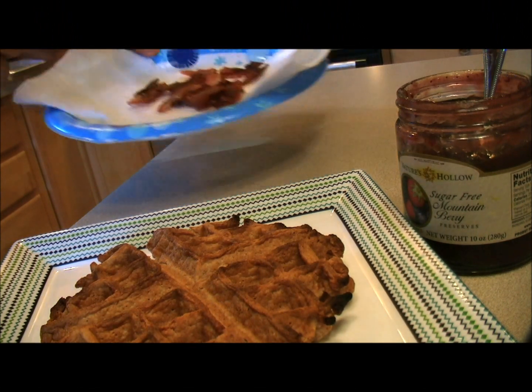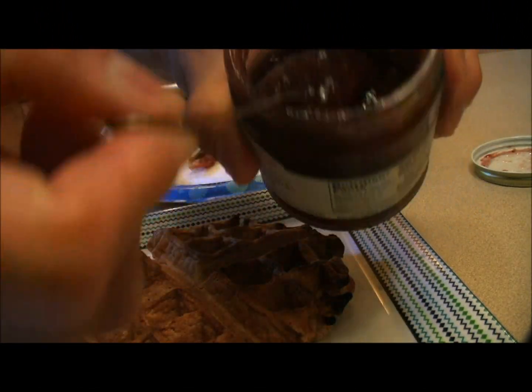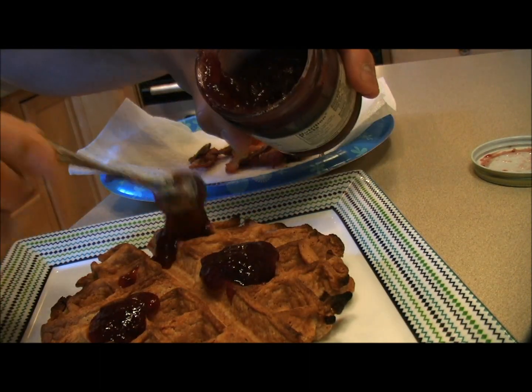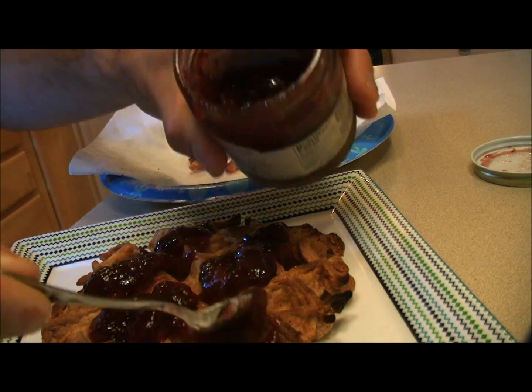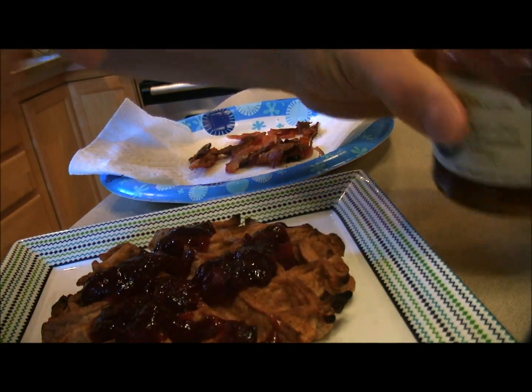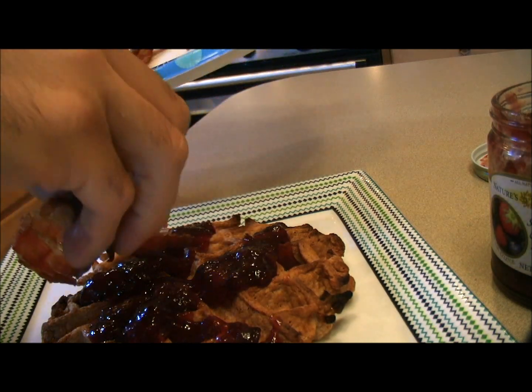Okay, so our paleo waffle is all toasted up and I'm going to take a little spoon with the mountain berry preserves. Just make a few dabs here and there. This is very good stuff — just gave it another sample. Can't resist that, it's so tasty.